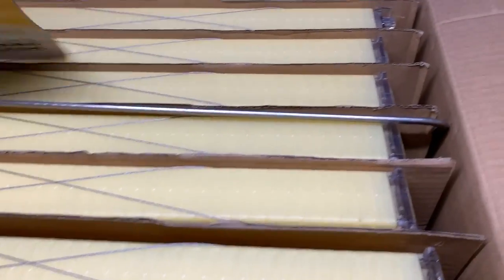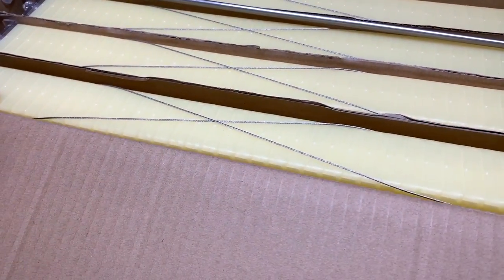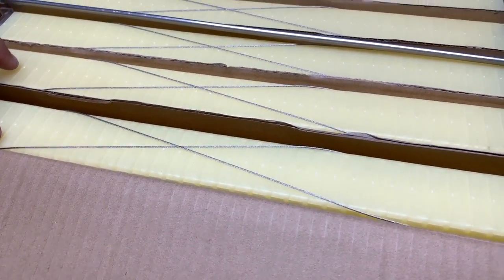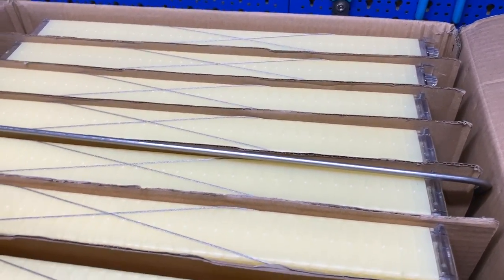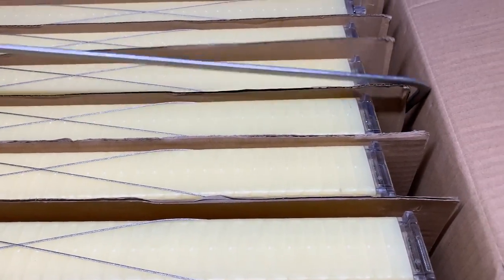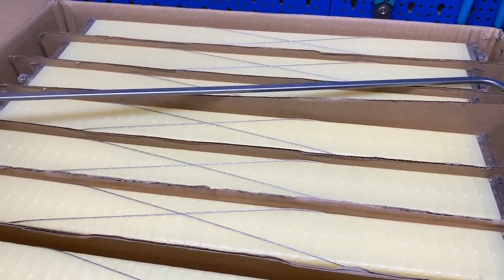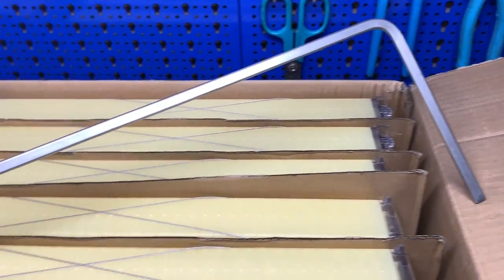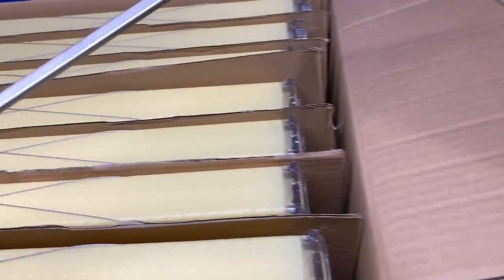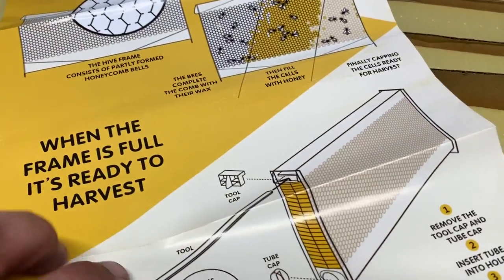These are the flow frames. These were ordered off eBay and they cost $126 for all seven frames delivered. You also get the frame hive tool that allows you to drain the honey.